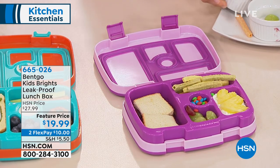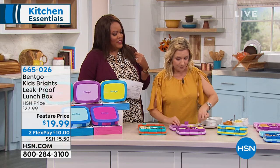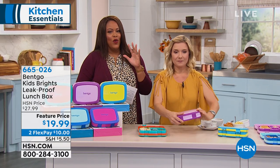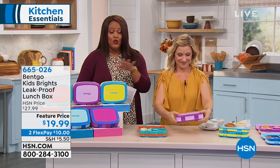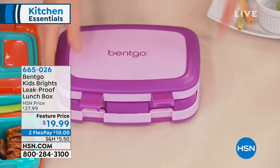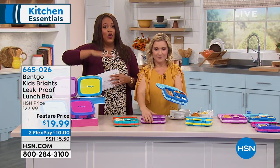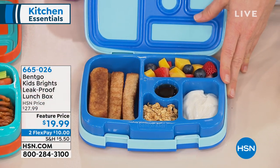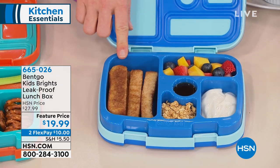This is great because kids can get really creative too. My nephews loved being able to pack this on their own, and I think that's neat because they're becoming independent. If you have a finicky grandchild or kid at home, write down item number 665026 and go through the ordering process, because if you search around they're flying off the shelves. We're so honored to have it at this feature price of $19.99.